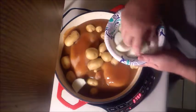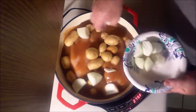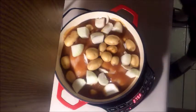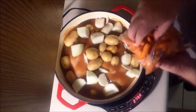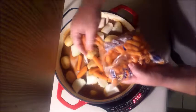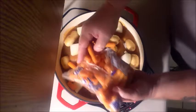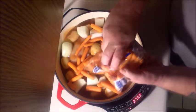Chop up some nice onions and throw them in there — that's probably good. And of course carrots, gotta put the carrots in there. Yeah, I know it's like a beef pot roast but I'm gonna go ahead and use chicken. Nothing wrong with that — maybe a little bit more.